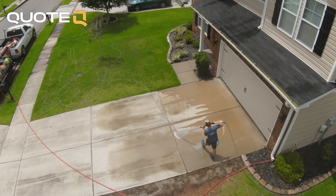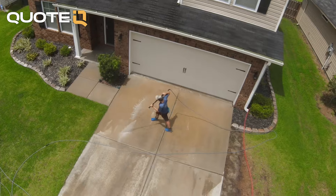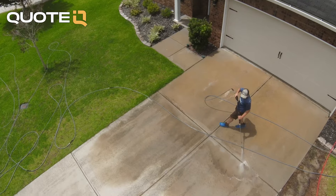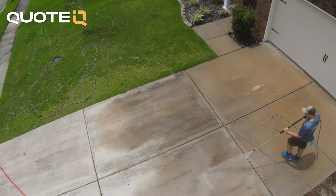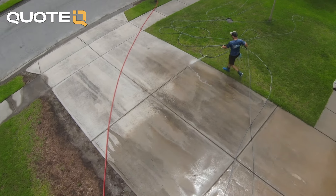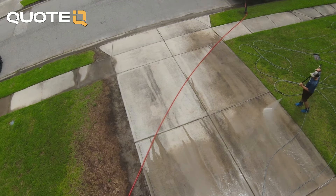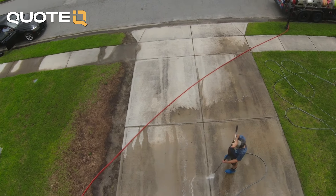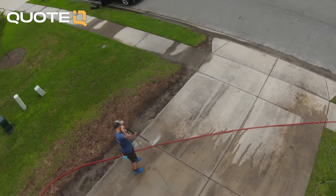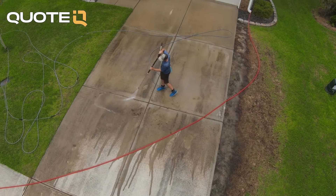Walking the property builds trust, builds the relationship, and shows the customer that you care. People care about what you did for them — if you take the time and genuinely show you care about them and their property, they're going to remember that. Always walk the property, even if it's just asking them — if they say 'yeah, we're good,' then great. But this also gives you the opportunity to personally ask for a review. It's a lot easier in person to say, 'We did a good job and you're really happy — would you be okay with leaving us a five-star Google review? I can send you my link right now.'